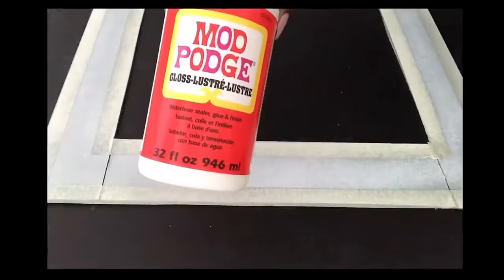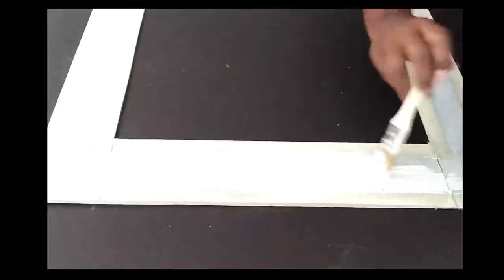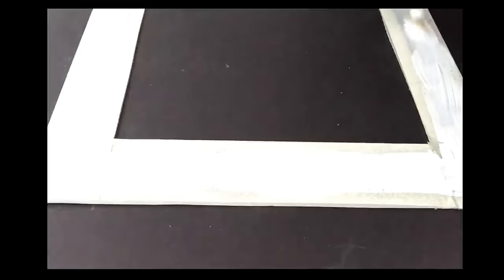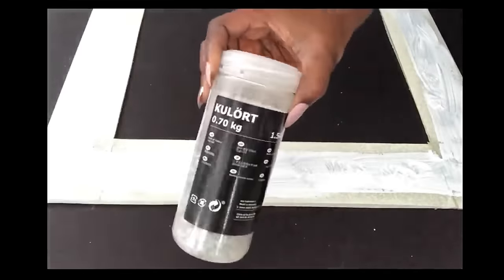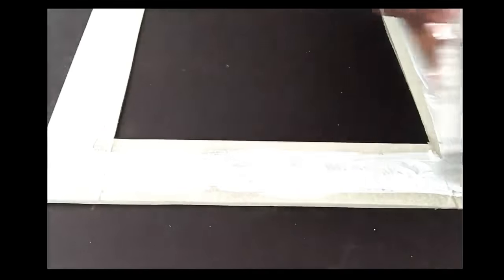So I then went ahead to use the method that I know — using gloss Mod Podge all over it. I'm using a generous amount of Mod Podge, and then after that I'm going to be sprinkling crushed mirror glass on it. The link for this is going to be in the description box below.